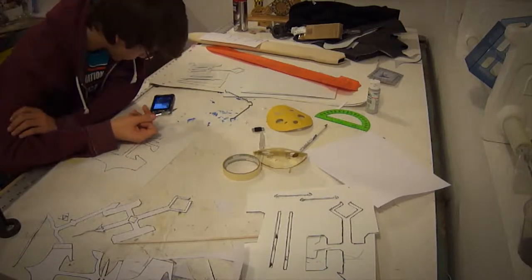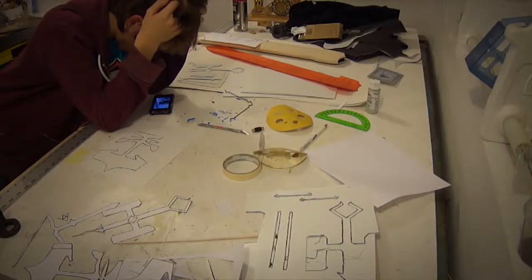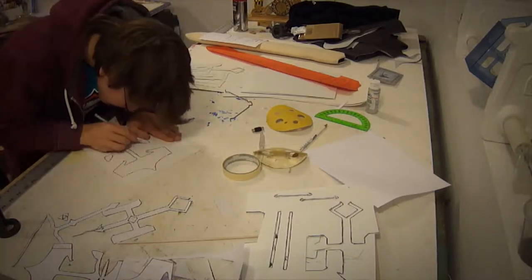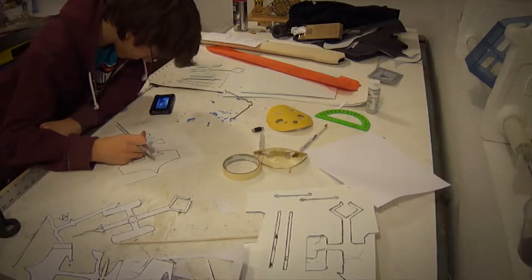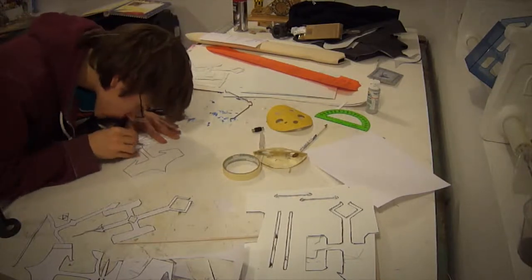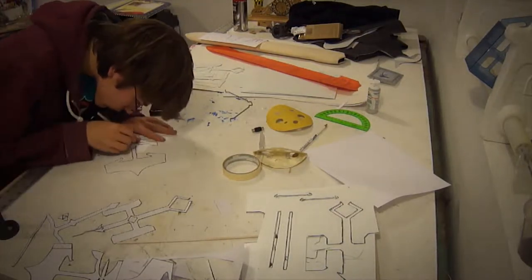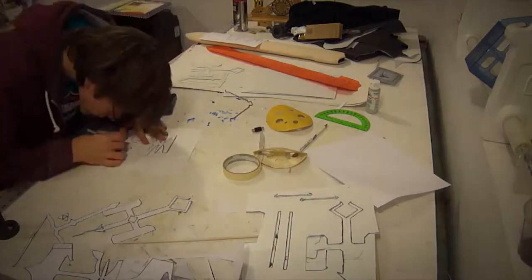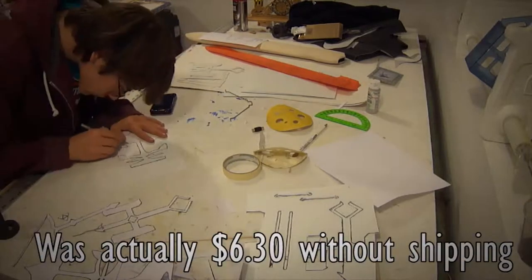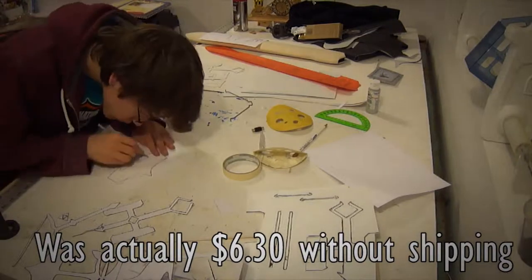I ended up not using the Sintra because it became really hard to get it the way I wanted, so I decided to give up on it and go with painting instead. If you have experience with Sintra and want to try it, I'll leave a link in the description to where I bought mine. It was something like 10 sheets — normal paper size — for about $15, which was less expensive than I expected.